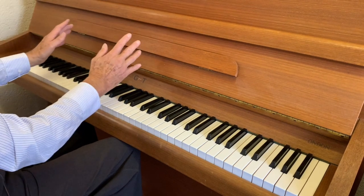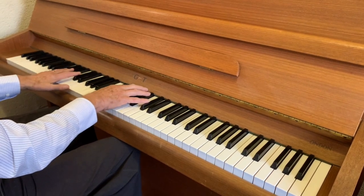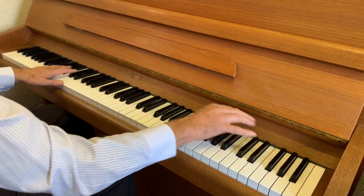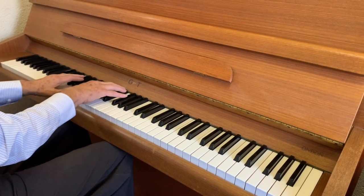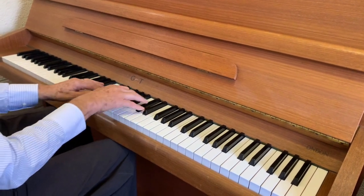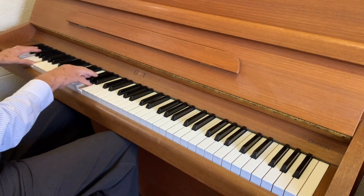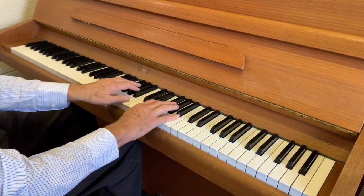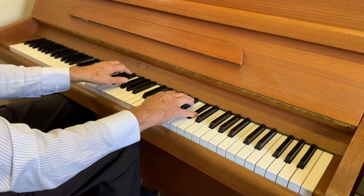We definitely need to tidy the casework and sort out the Knight name. The piano is also missing the 'L' of 'London' here, so we'll have to decide what to do about that too. But apart from the cosmetics, it's really not very worn — it just needs regulating, fine touch weighting, and it sings beautifully.